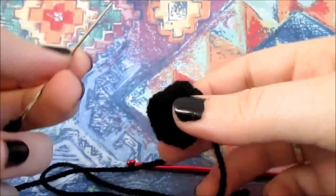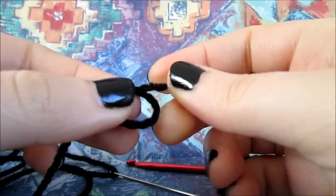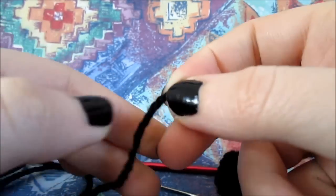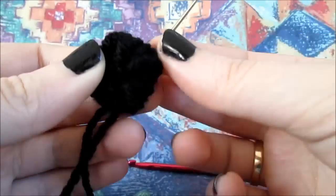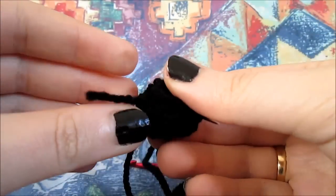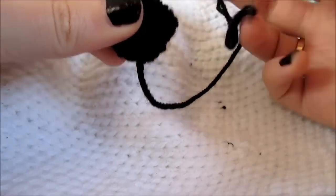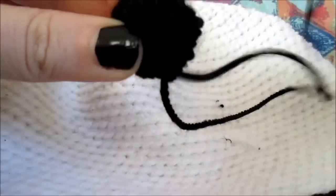Now you'll need a bit of black yarn and your needle. What I prefer to do is always make a knot at the end of our yarn — I think it's better to make a second one as well so it doesn't pass through the hat. I usually put the needle a little bit on the outside of the nose so I'm sure it's in, and tuck the tail inside the backside of the nose. Now I'm going to show you a hat that I've done before — I always use it to make my examples — to show you how to sew a nose onto an adult hat.